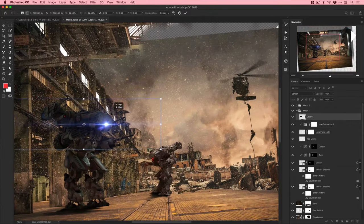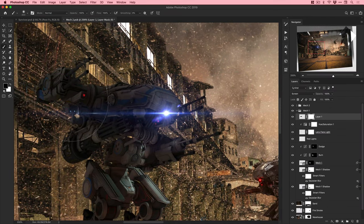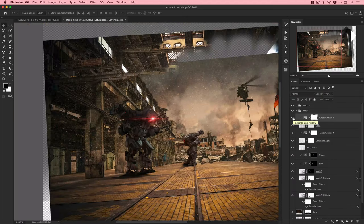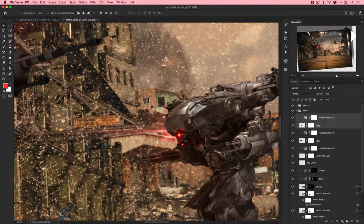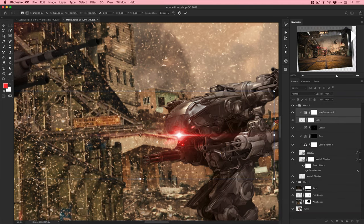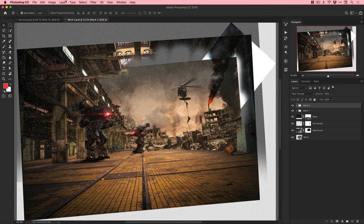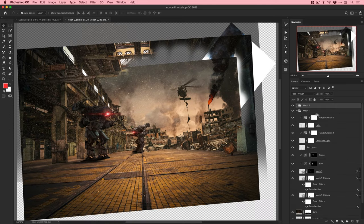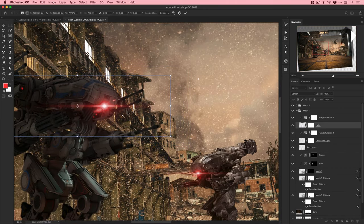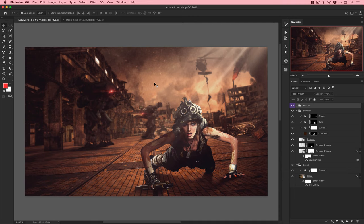Adding another, more dramatic lens flare - the previous one clearly wasn't good enough. Going the same for Mech 2 even though it already has a small sinister light. Because we've applied the tilt shift blur to the entire scene smart object, when I jump back to the main document those mechs, lights, and lens flares all blur appropriately along with the background.